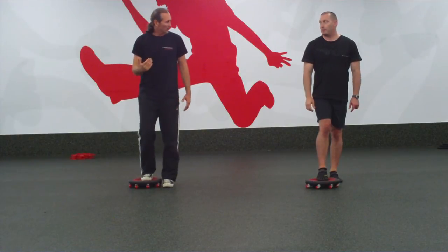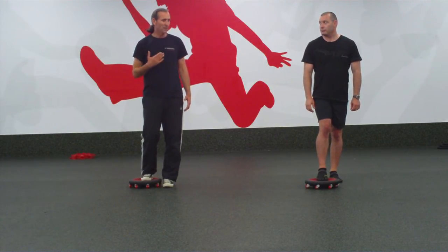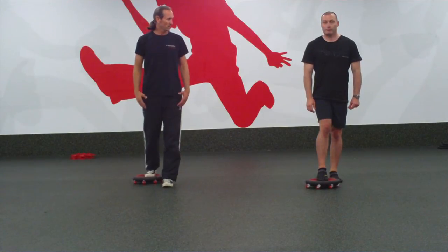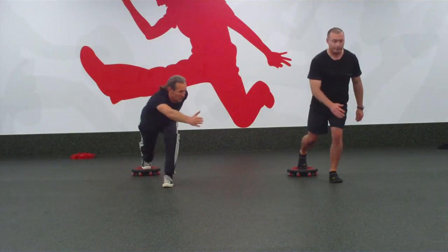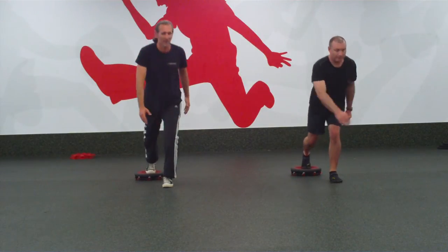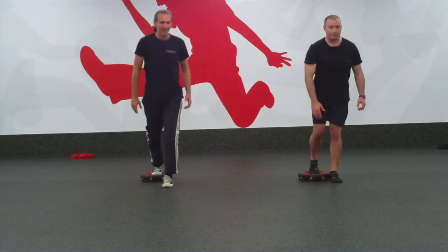Now we're going to go sagittal plane reverse — we're going to take the board back, lean the body forward and do a diagonal reach. So board behind you. As you bend the left knee, lean forward and do a diagonal reach with the right arm, and come back — up. And again — up.